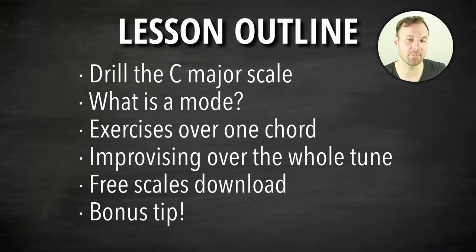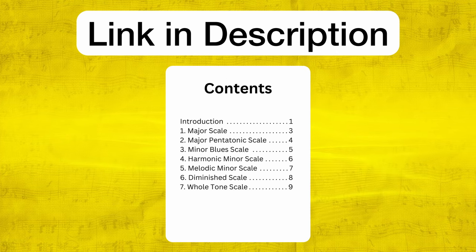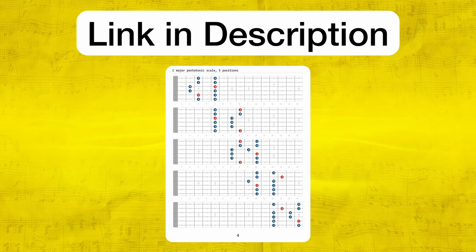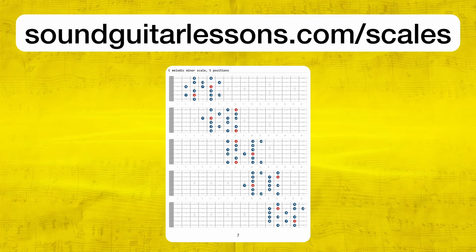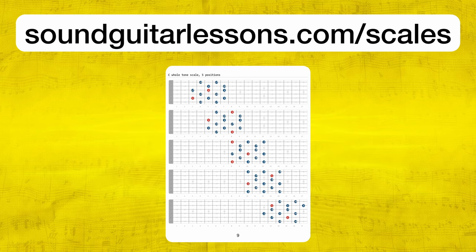At the end I'll have a bonus tip — a kind of secret weapon on how to use phrasing to make our improvisation much easier in terms of knowing where we are in a tune. Pretty powerful tip, so stick around for that. If you want a free download of the scale diagrams we're going to be playing with, you can get my free PDF of all the scale diagrams with the link in the top of the description — it's called my printable parent scales PDF, at soundguitarlessons.com/scales.